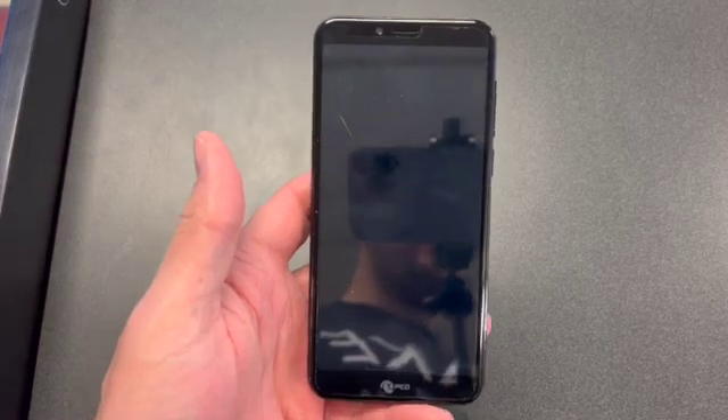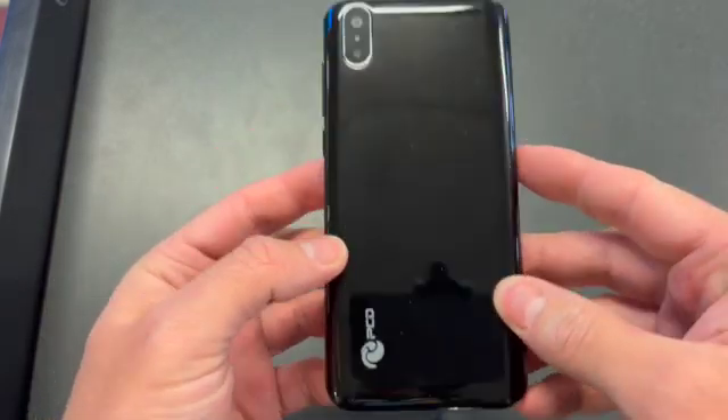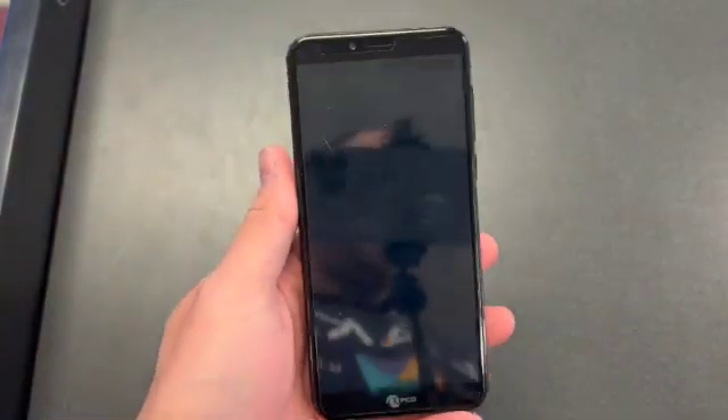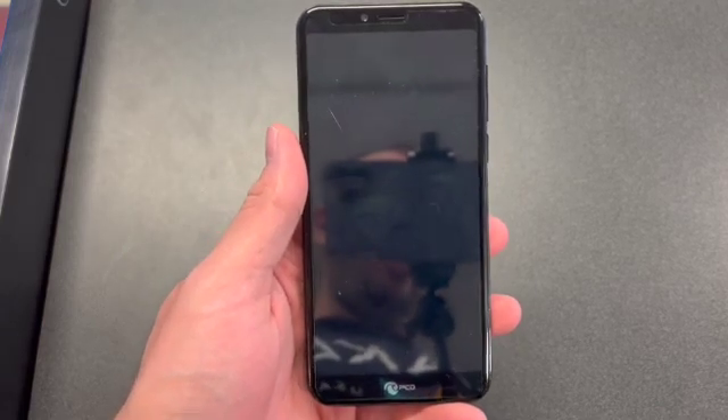Hello and welcome back to my channel, this is DT Daily Tech. In today's video I'll be showing you a new different type of phone from Kroger's exclusive, it's called Jaguar Pro 2 — again, that name is Jaguar Pro 2.